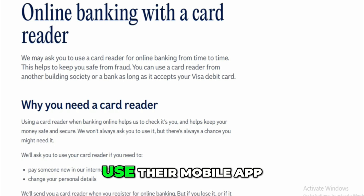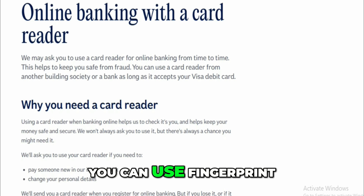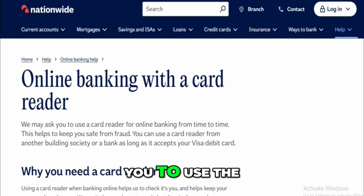Nationwide also lets you use their mobile app instead of the card reader for some actions. If your phone supports it, you can use fingerprint or face recognition instead of a card and PIN. But for some more sensitive things, like setting up a new payee on a desktop, they still might ask you to use the card reader.